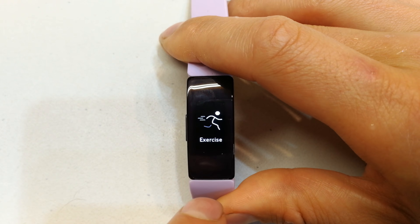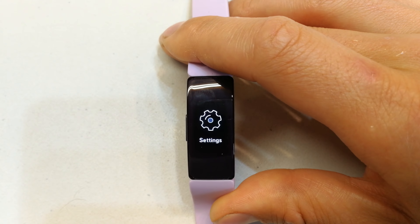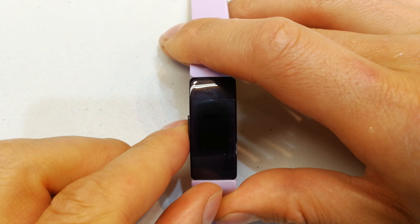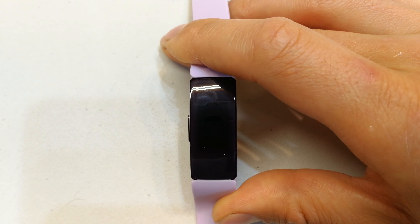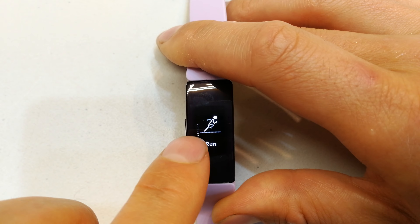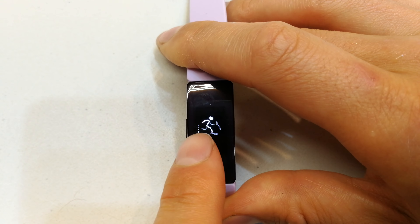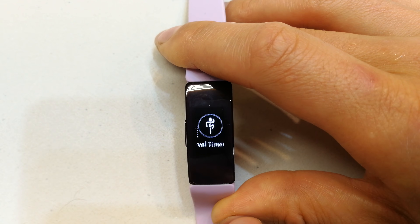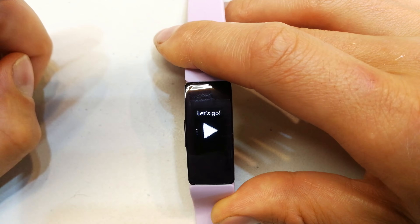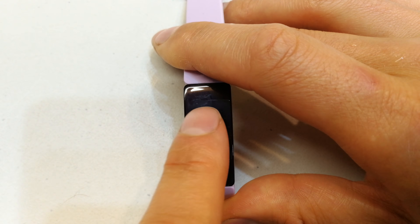If you scroll down, you get to the main menus — there are no more than what's shown. There is also a setting for females who accept the app to log their menstrual cycle, which will update you on where you are in your cycle. Looking at exercise — you tap it, and on the left-hand side there are little dots showing you're scrolling through different types of exercise: weights, treadmill, interval training. Tapping any one takes you to another menu where you can start, or scroll up to set your time and calories goal, and it will update you when you've reached your goal.